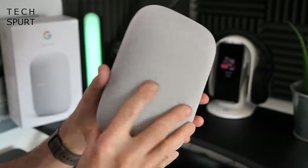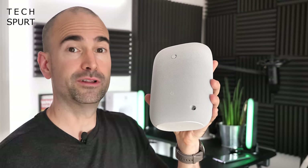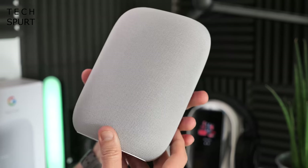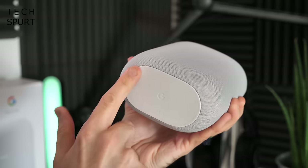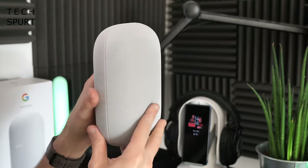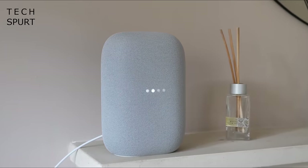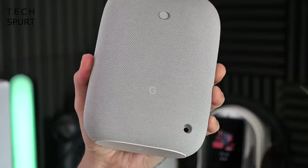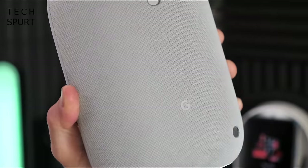Before we dive into the features, let's check out the design. It's a very straightforward simple finish — basically looks like a giant fluffy Tic Tac. This is the chalk colour, but you can also grab it in a charcoal finish if you prefer a darker hue — just depends on where it'll sit in your home. The majority of the speaker is enveloped in a fabric finish, with a rubbery foot down below in case you accidentally knock it. Apparently the majority of the speaker enclosure is constructed from 70% recycled plastic, which is great for the environment.